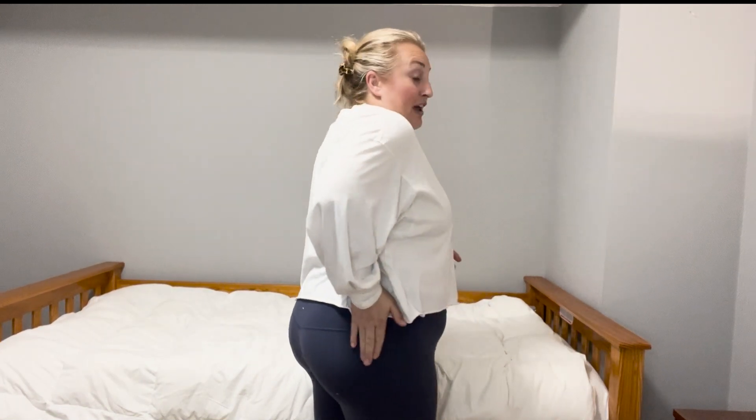The sciatic nerve is composed of little nerve roots that exit your back and form into the sciatic nerve, running down the backside of your leg. This nerve can get irritated from a disc herniation at the low back, a nerve root impingement at the low back, or it can get squeezed by some of the muscles in your butt — sometimes called piriformis syndrome. What we're going through today will help balance these pelvic muscles and hopefully take that deep ache out of your hip or leg.